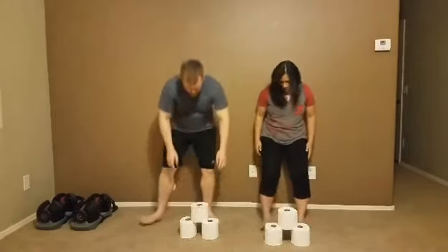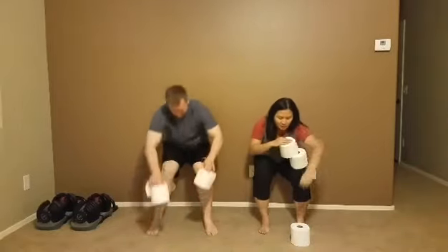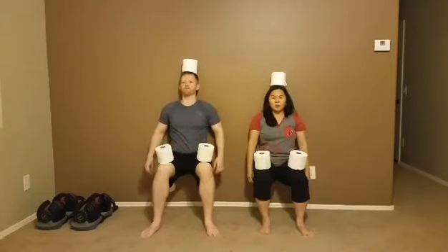So we get down into our sit position and put our toilet rolls one on each leg, and then one on top of our head, and we count to 30 and you're not allowed to touch those rolls. 1,